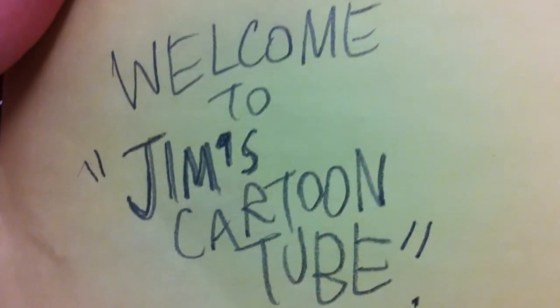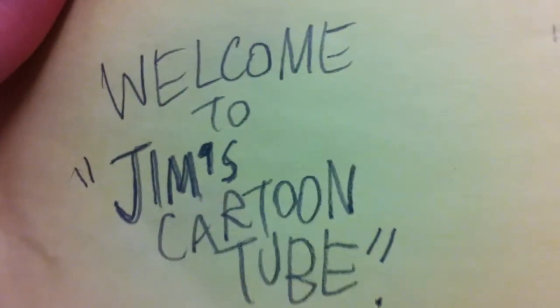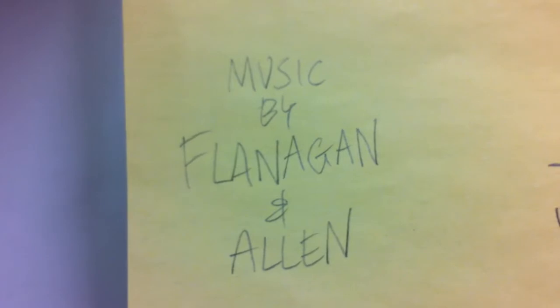Hello again, and welcome to another No Expense Bird, Jim's Cartoon Tube episode. This week: How to Draw Bugs Bunny, with music by Flanagan and Alan. Flanagan and Alan, take it away.